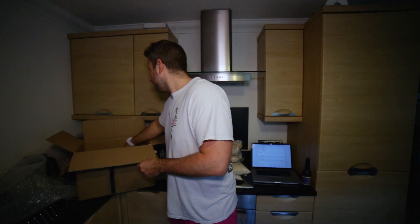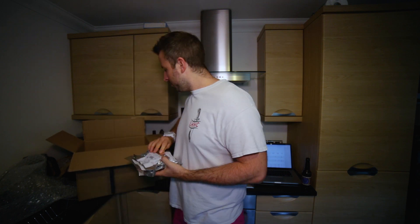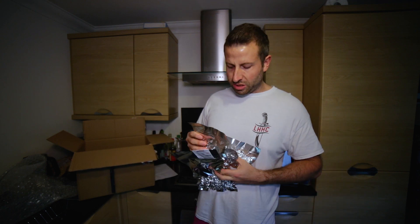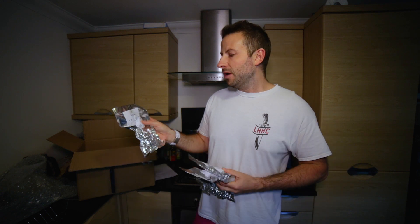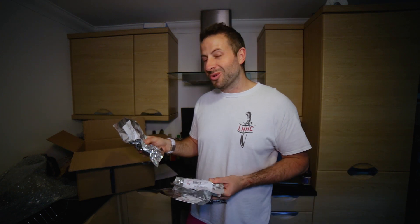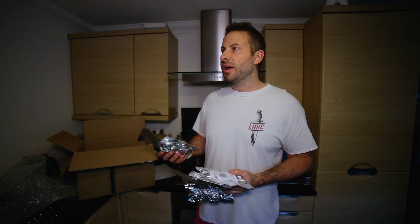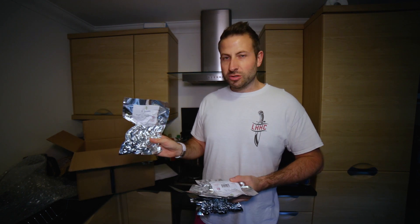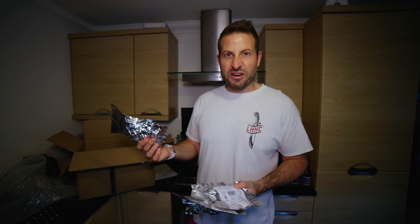Finally we have our hops — we're going to be using four different hops for this one. The first hop we're going to be using is Eldorado. I've heard good things about this hop, very nice flavours. What I've also heard is that it's better when used with other hops, like a Citra or a Galaxy. I've never used this hop before, so it'll be interesting to see how it goes. It's meant to be a very fruity hop.